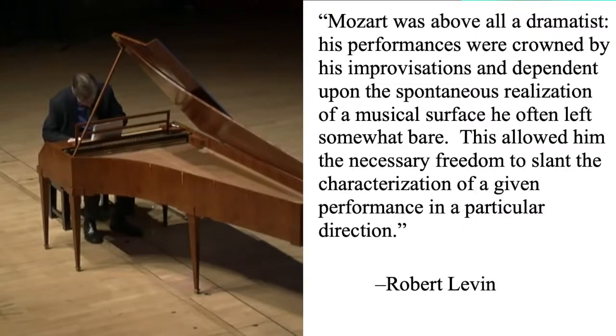Levin explains the reason for improvising these embellishments rather than writing them out, and it wasn't just about Mozart saving time. He writes: 'Mozart was above all a dramatist. His performances were crowned by his improvisations and dependent upon the spontaneous realization of a musical surface he often left somewhat bare. This allowed him the necessary freedom to slant the characterization of a given performance in a particular direction.' A close look at the concertos that Mozart wrote for other instruments shows that he didn't trust all other performers equally. Some of these concertos are quite finished and leave little room for embellishment.